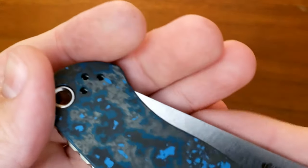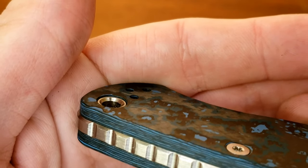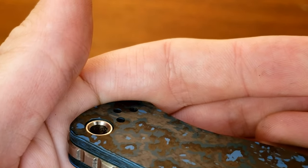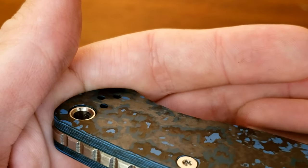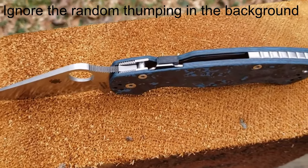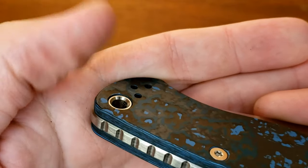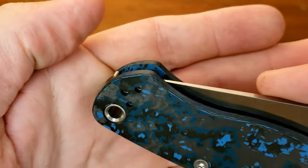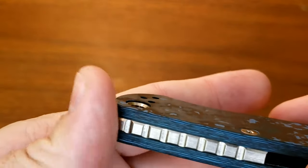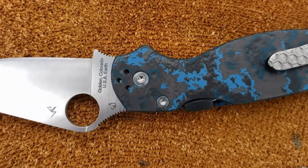The only problem I'm seeing so far is that the lanyard hole doesn't go all the way to the outside of the scales. I don't know if this is a specific problem with these fat carbon scales or if that's with all scales — I'm going to guess it's like that on any PM2. If you have one of these, drop a comment and let me know if it stops short of the top of the scales. It's not really a problem, just something I've slightly noticed. I'll post an update video on this — probably a double review of the backspacer and the clip in a few weeks' time.